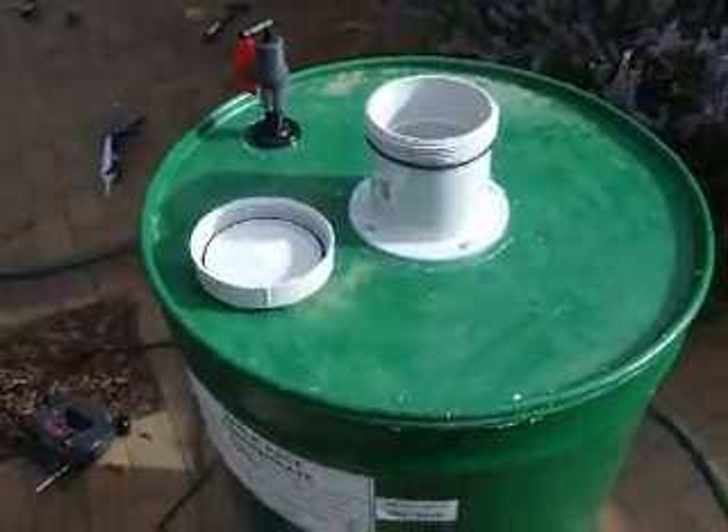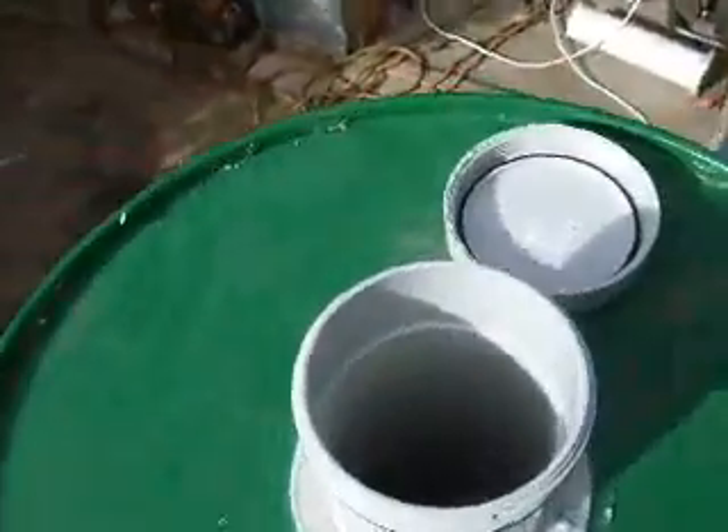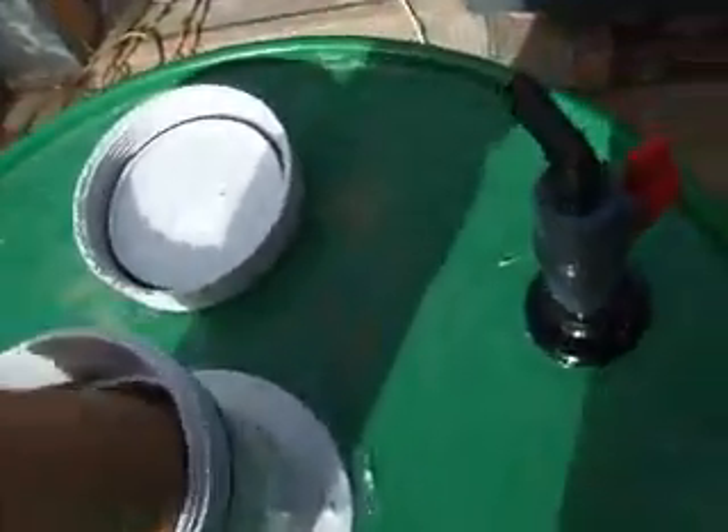My anaerobic methane digester is just about finished. There's a big hole down there.